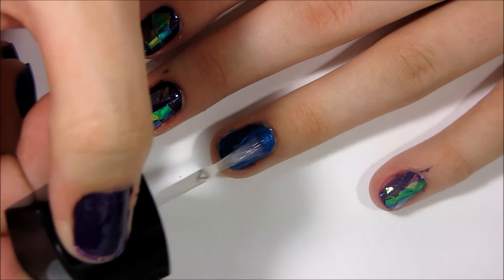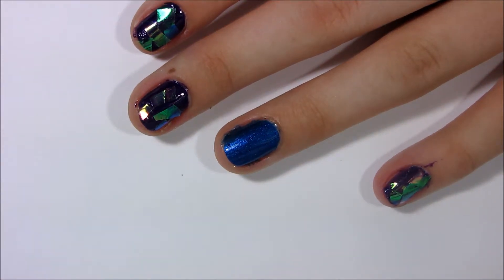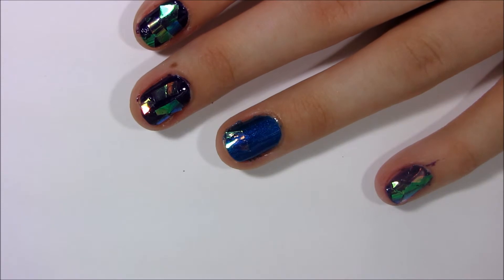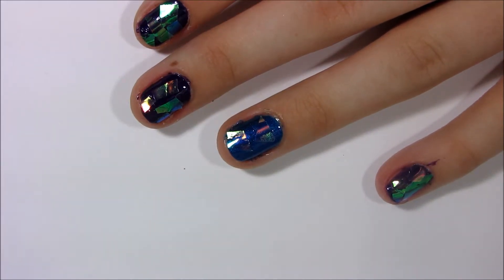Most of the tutorials I've seen, or pictures on Instagram I've seen, had like dark colors. And I just wanted to try with my accent nail a lighter color and see what it looked like, and it didn't give it a shattered glass effect — it was more of a mermaid-y effect, but it still looked cool I thought.